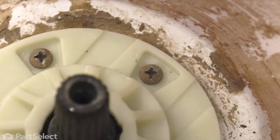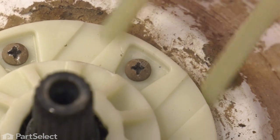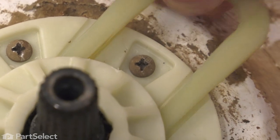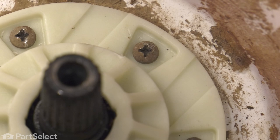Now, with all six screws in place, we'll next put the fork through those slotted openings, and that will engage a groove on the side of that basket drive tube.